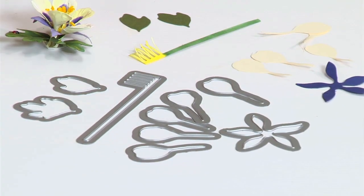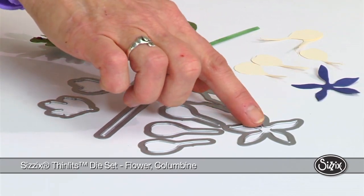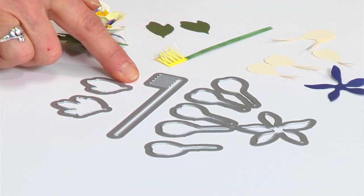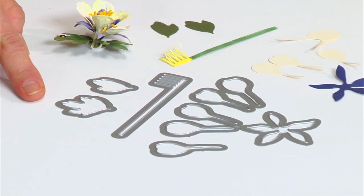The dies that you need for this flower all come in the seed packet. You'll have your rods and then your other petals, the spurs. The calyx and the stamen are combined, and I'll show you why that's necessary. And then you have your leaves.